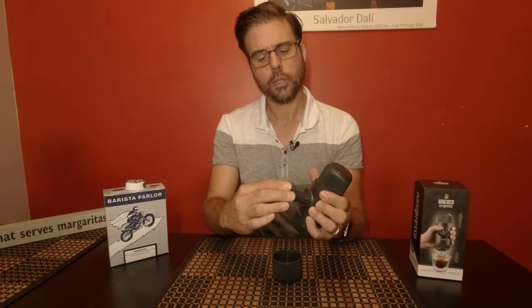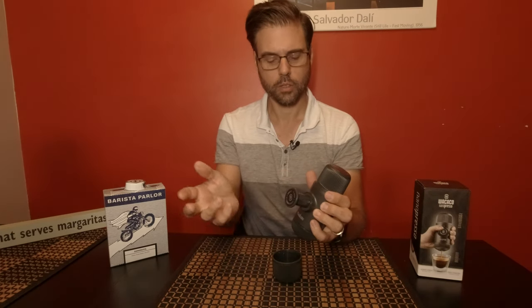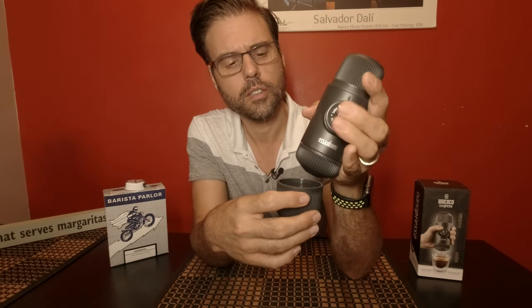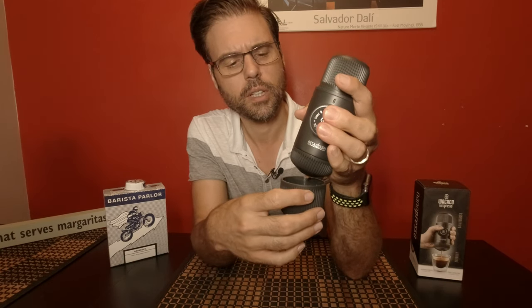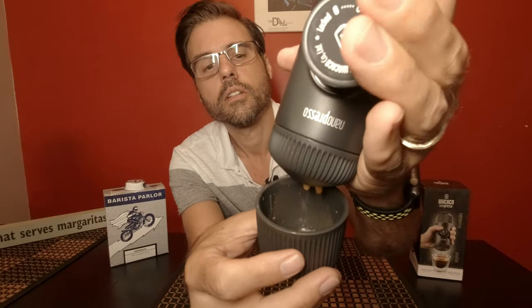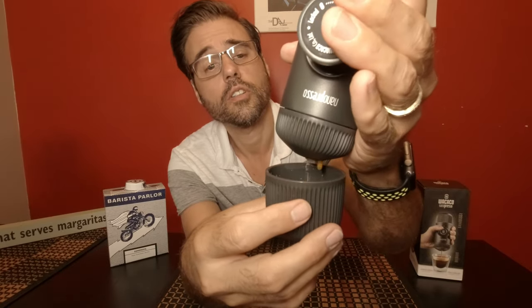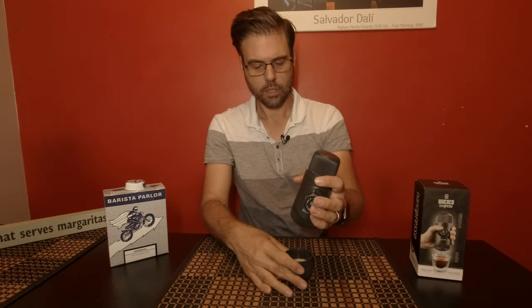Keep it at about a 30 degree angle, as they recommend, and then just start pumping. It's going to take about 8 to 10 pumps to get it going, and you're basically going to keep pumping until it stops on its own. That's it.